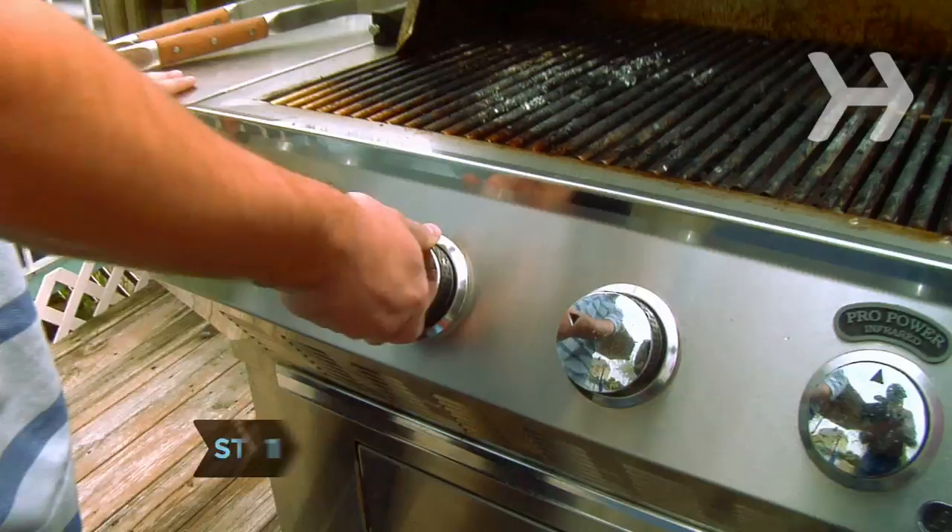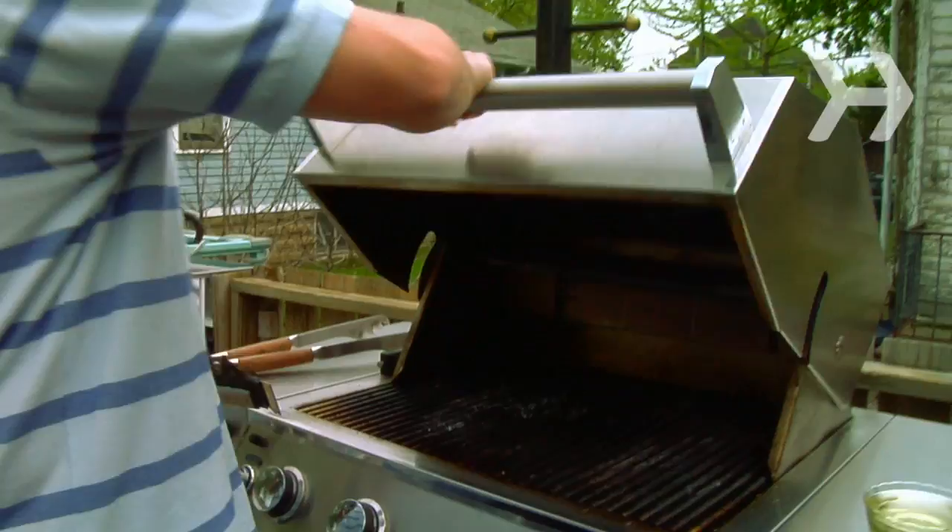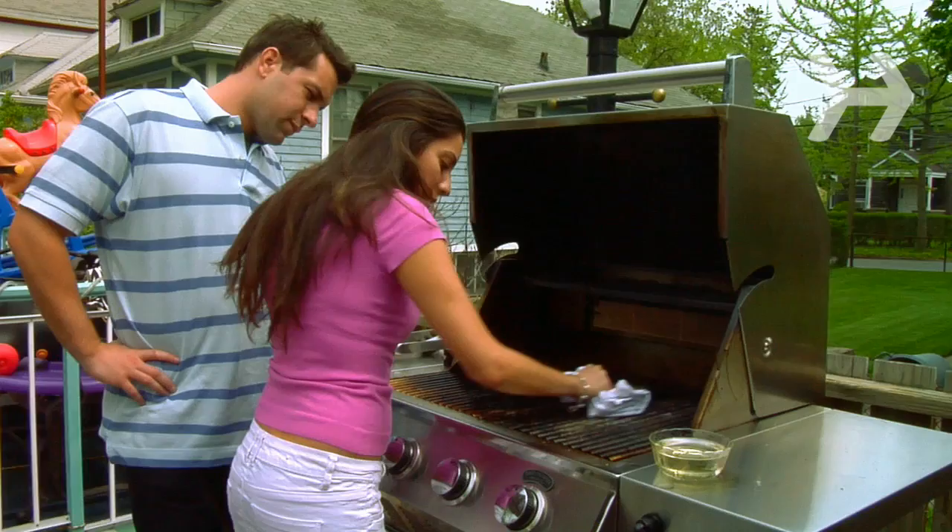Step 1: Clean the grill. For a charcoal grill, light some coals. With a gas grill, set it on high and close the lid. After about 20 minutes, let the grill cool. Then scrape off the burnt-on bits with a steel brush, and end by wiping down the grill with a clean cloth soaked in vegetable oil.